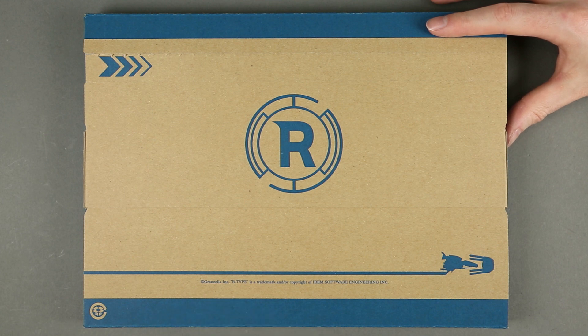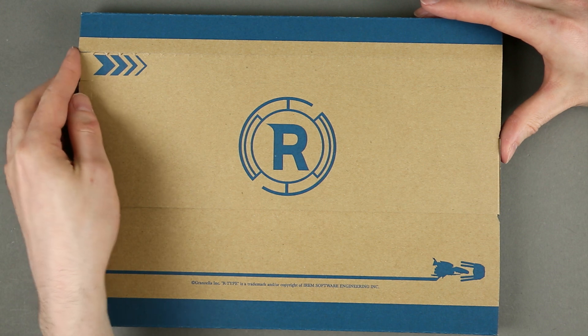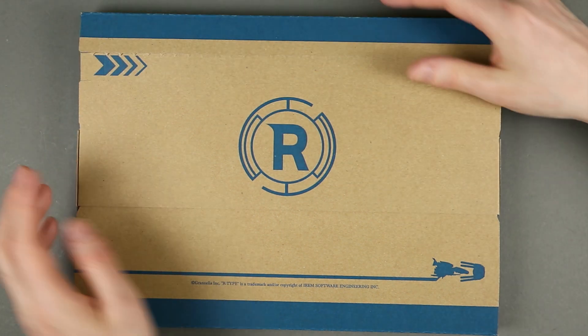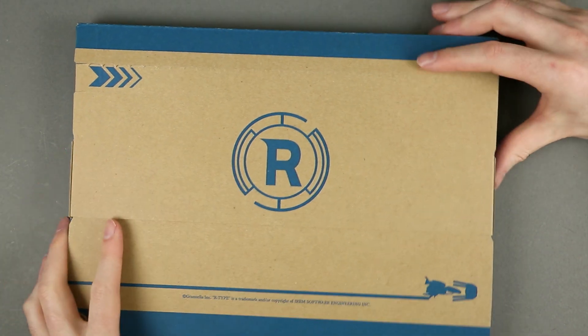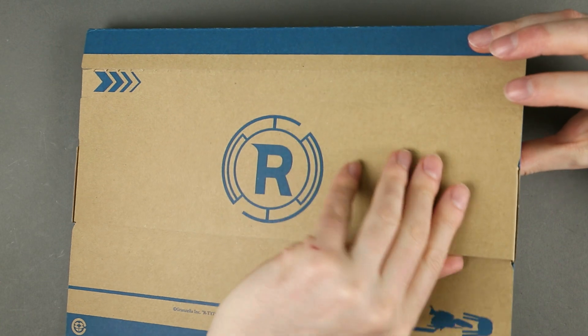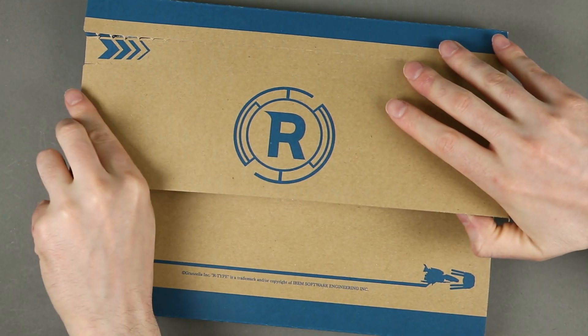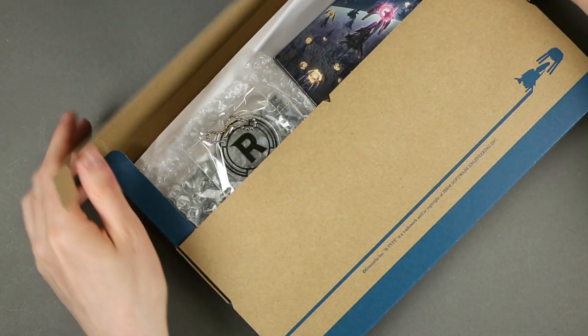Below that, a bunch of trademarks. This is kind of a standard mail package, which I don't really want to open like this. Maybe there is a way... without... all right.